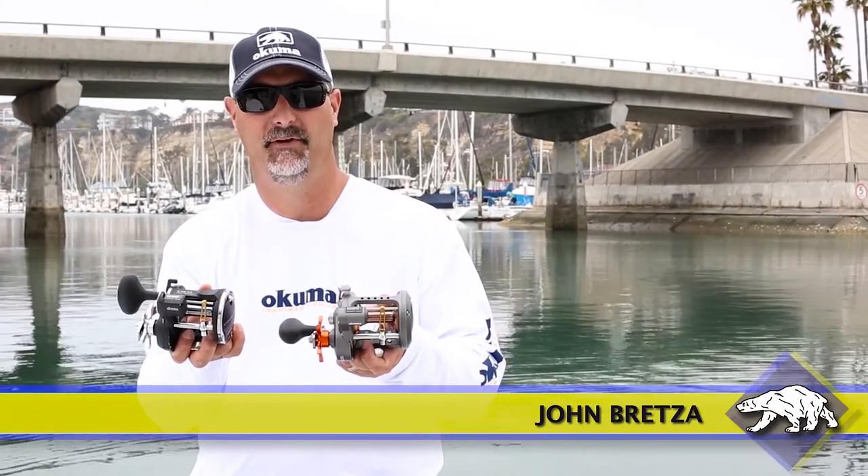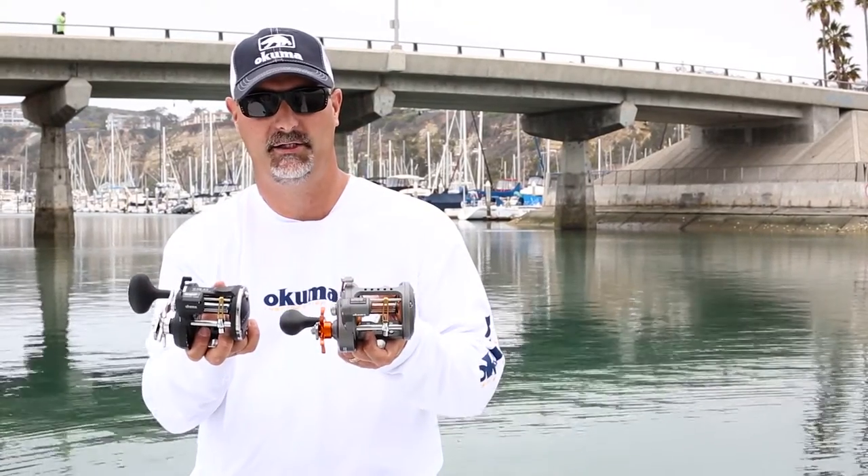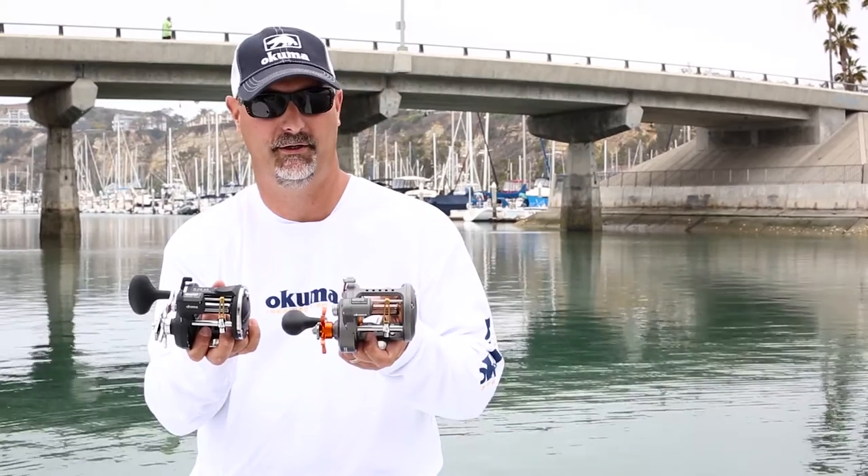Hey guys, this is John Bretz with Okuma Fishing Tackle, here to introduce to you the new copper wireline salmon trolling reels in both the Convector and Cold Water series.